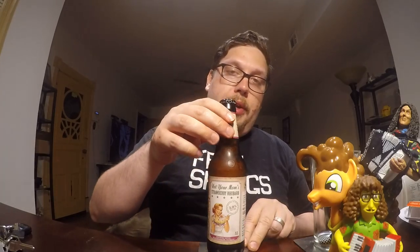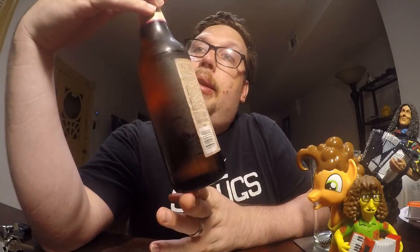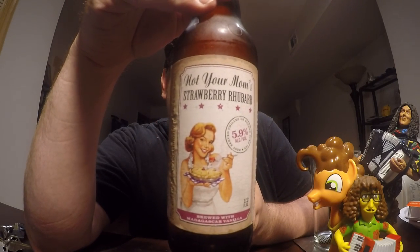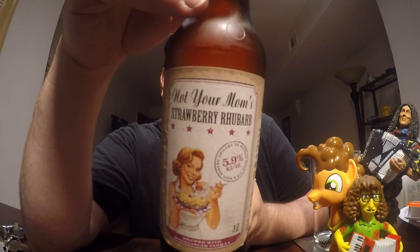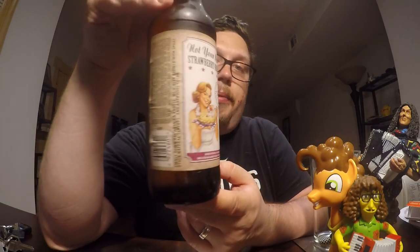Welcome to another review with me John. Today I'm going to be doing another beverage review and today's beverage will be from Small Town Brewery. It is the Not Your Moms Strawberry Rhubarb, and that is a 5.9% alcohol by volume.